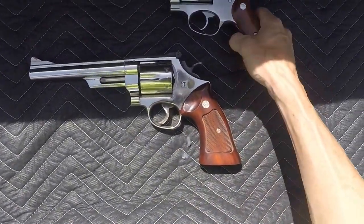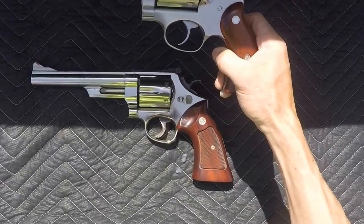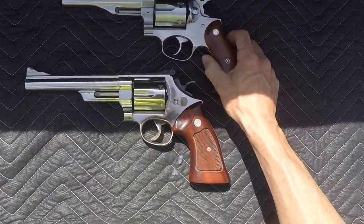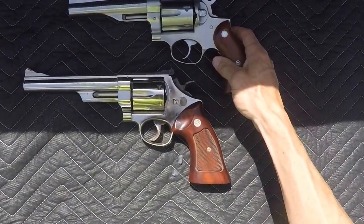I've also got Ruger's Redhawk. This one here was from 1982. It's got a 5½-inch barrel, and it weighs out just a little over 3 pounds.